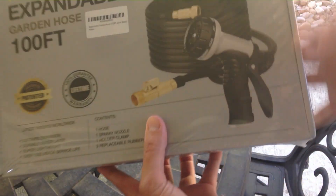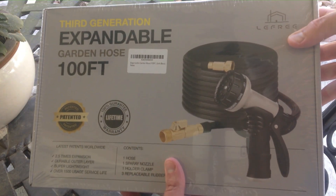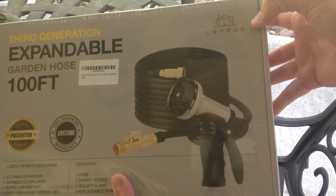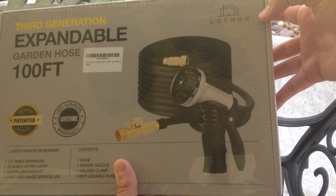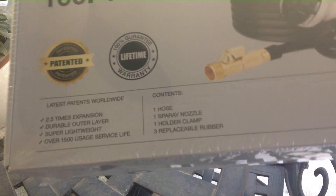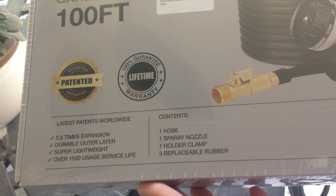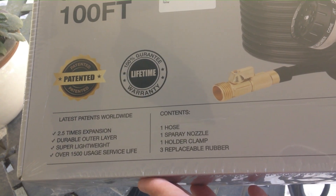In today's video I'm going to be unboxing my latest purchase. This is the 100 foot third generation expandable garden hose from the company Lefree — L-E-F-R-E-E. With all my purchases I like doing these unboxings because there's somebody else out there thinking about buying the same item and they want to get an idea of what it looks like when it comes in, the quality, etc.